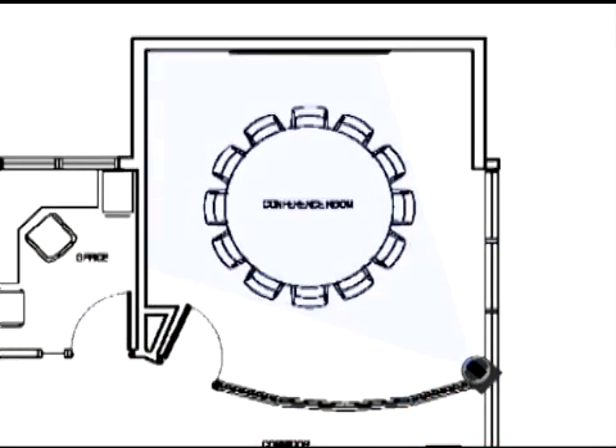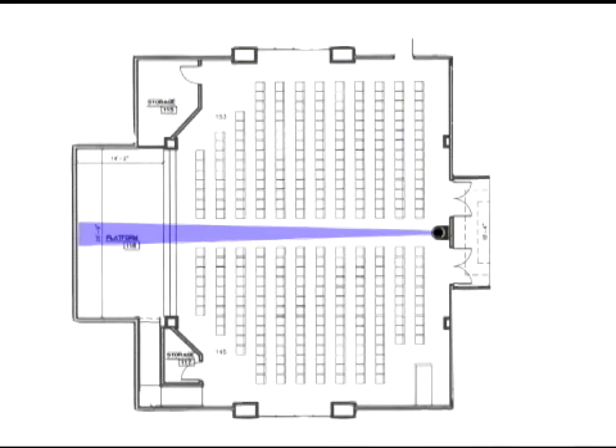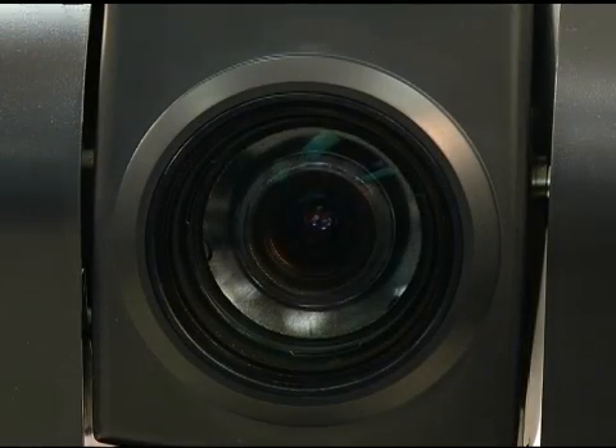The 19x optical zoom lens allows the camera to capture a 58.1 degree wide angle of view — wide enough to view everyone at a standard conference table — as well as capture an individual from a long distance at 3.2 degrees in a larger room. The zoom range provides great flexibility for a wide variety of applications.